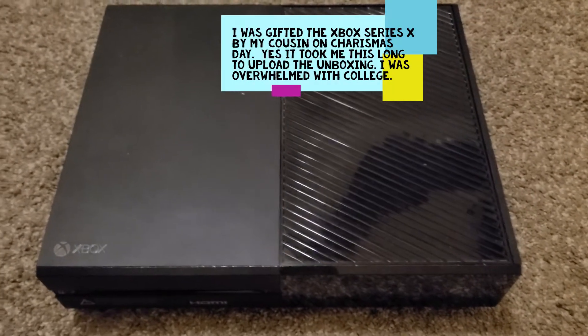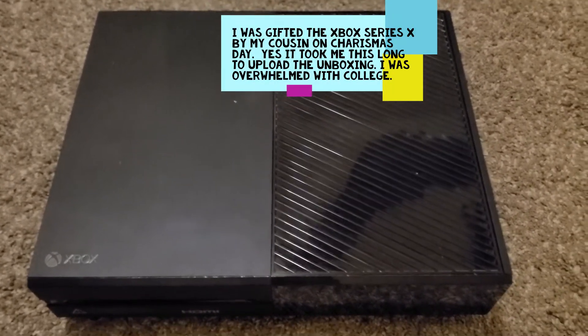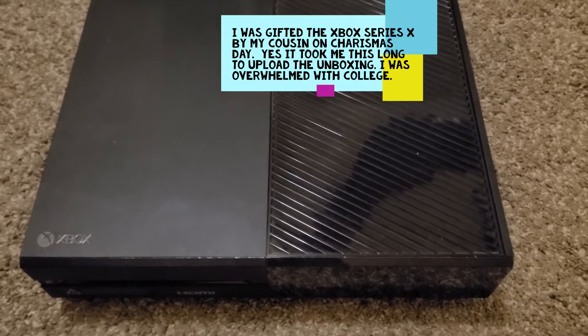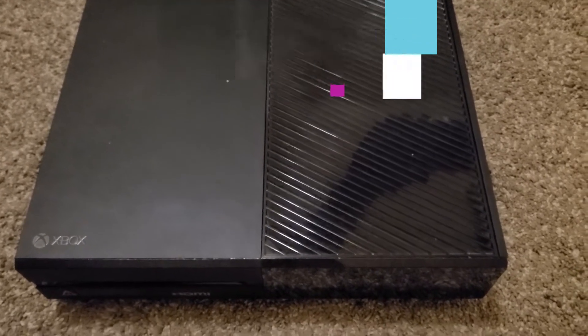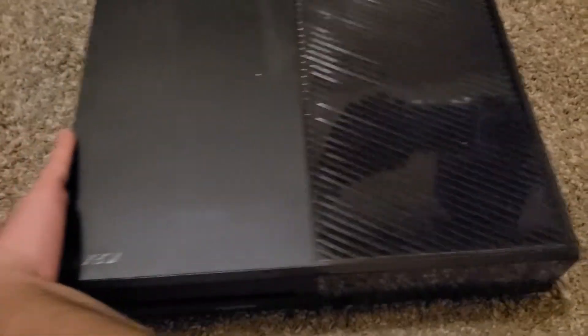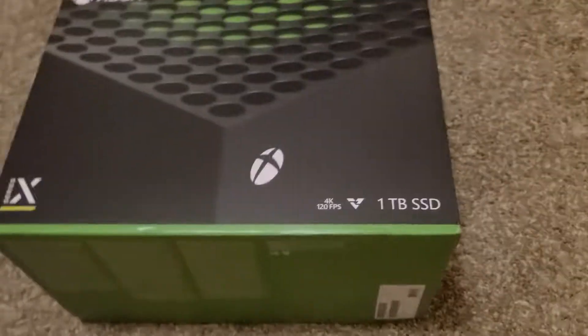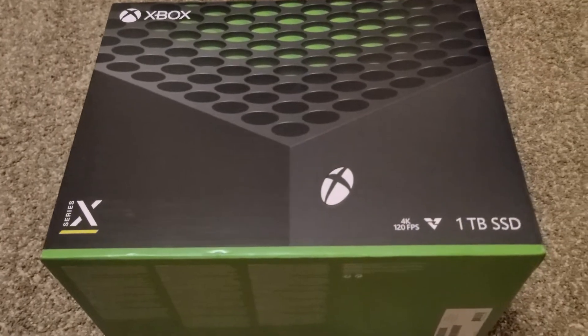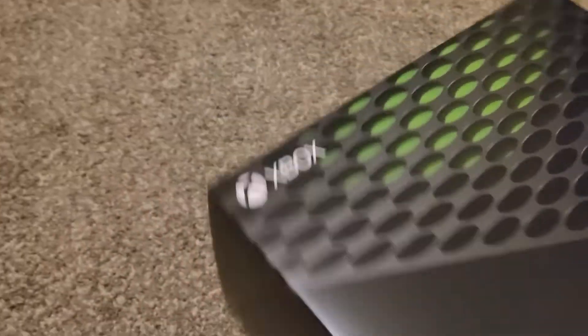Man, this baby served me for four years. It's gonna suck taking this out of my setup, but I got the Xbox Series X now. I'm gonna move this aside — I'm never gonna use you anymore, Xbox One. I've been waiting for this moment for a long time.